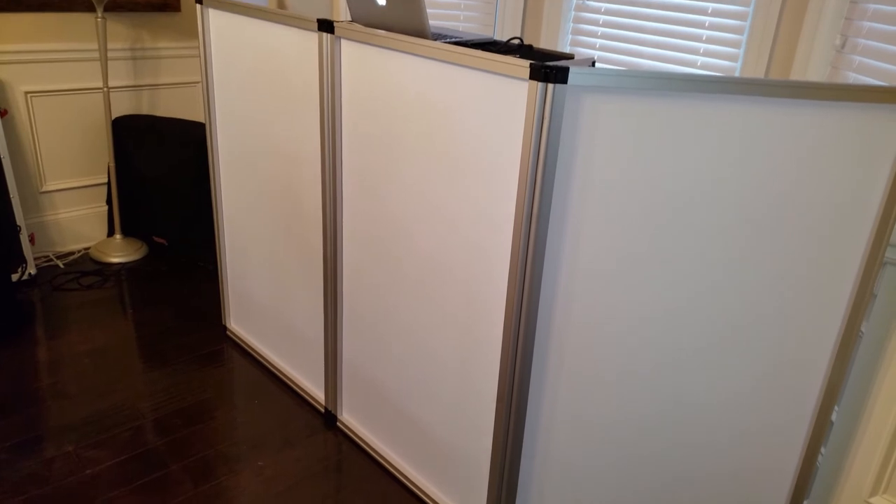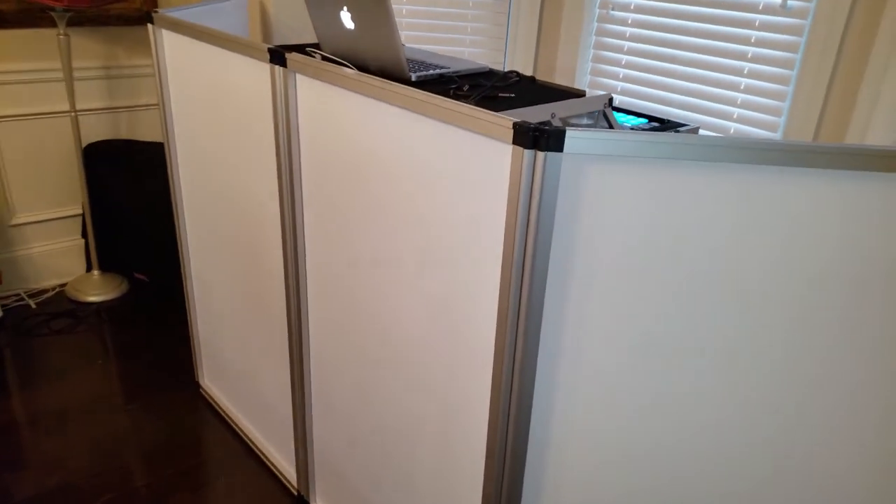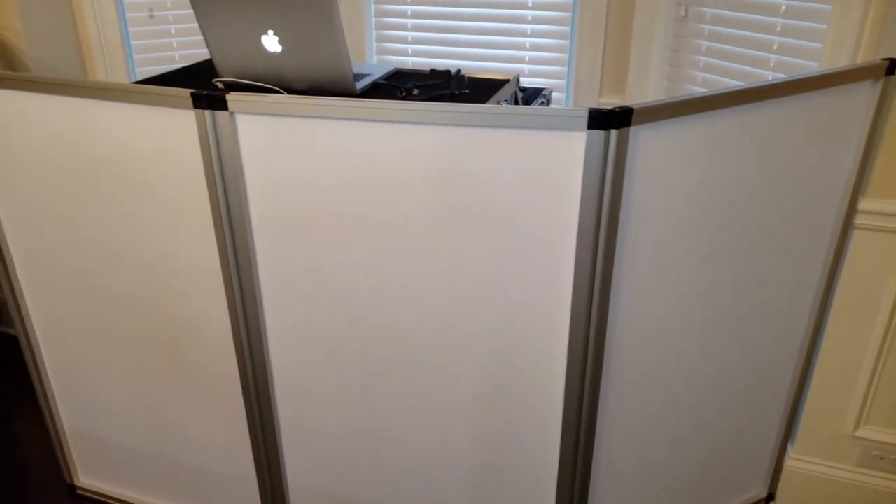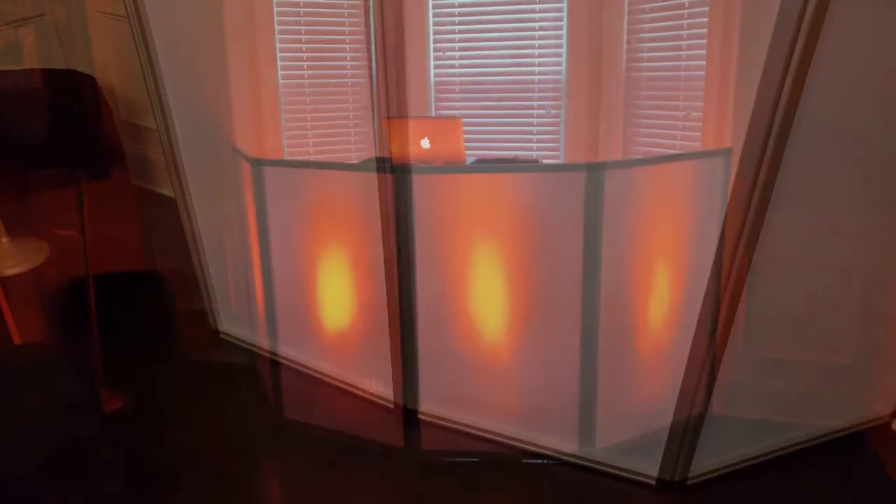It's very lightweight — super lightweight. I mean this whole facade, I'm one-handed picking this up. Real light, easy to set up, and you can hide your table or your rat's nest of cables back here. I'm gonna put some up lights behind here to give you an idea of what it looks like.